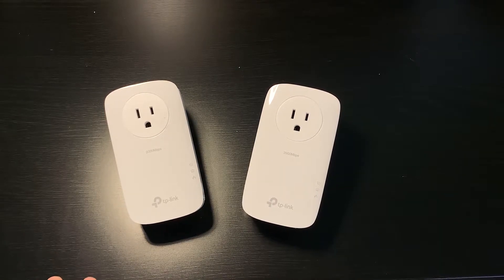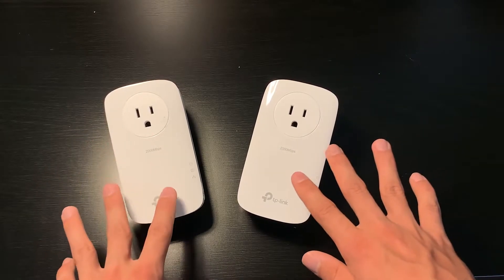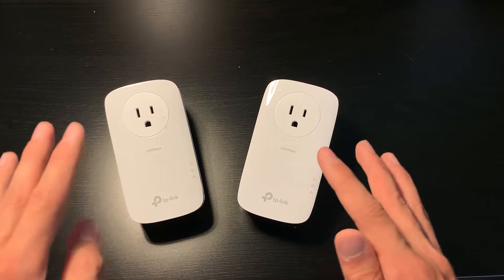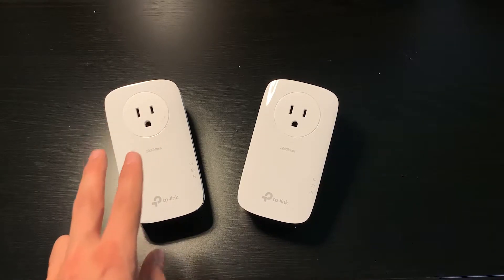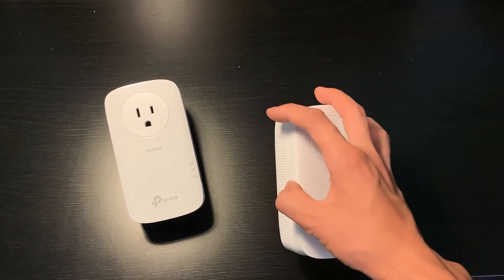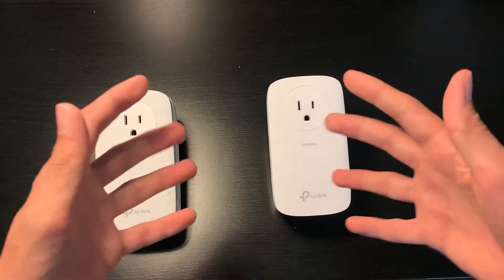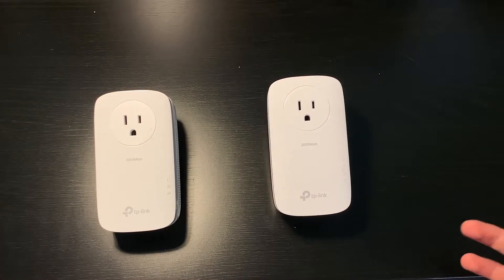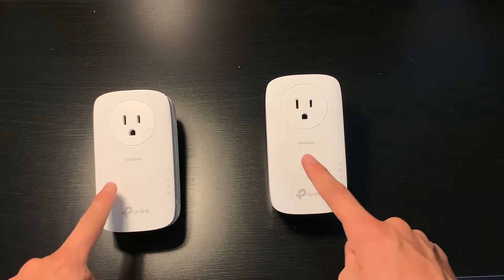The only thing I would want you to check, in case you don't want to spend the $40, is your electrical layout. You could have a two-circuit layout, meaning two junction boxes outside your house. If you plug one adapter into one circuit and the other into a different circuit, it won't work because the circuits aren't physically connected. But that's a really rare occasion — generally you only have one junction box, so it should only affect maybe one in a thousand people.